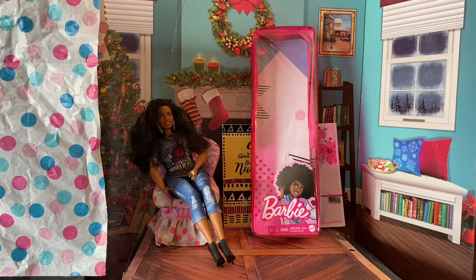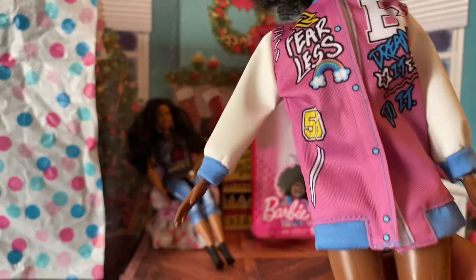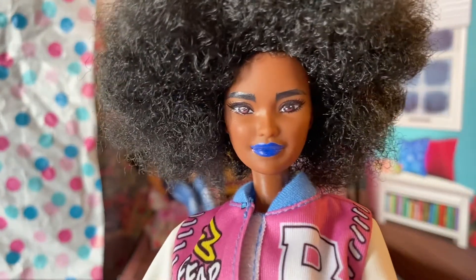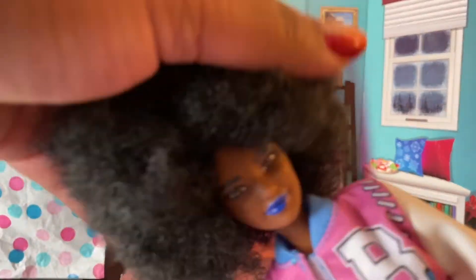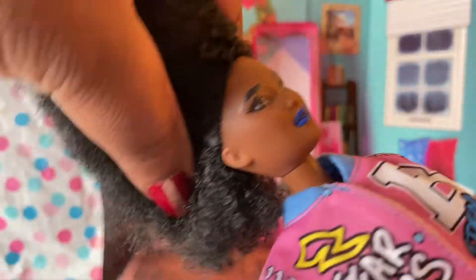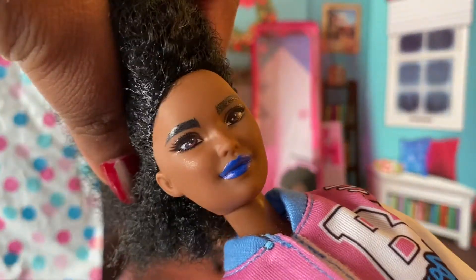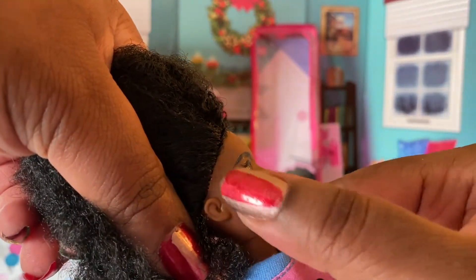So she has a letterman jacket — it doesn't have anything on the back. She only has five points of articulation. She has a gorgeous face and I love the lipstick she's wearing. Her hair is very soft and there's no shedding. I just don't like how they root her hair.